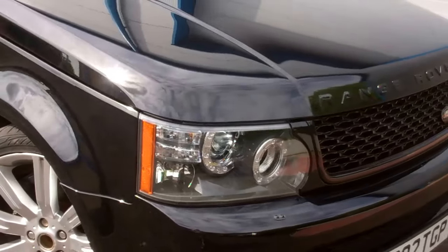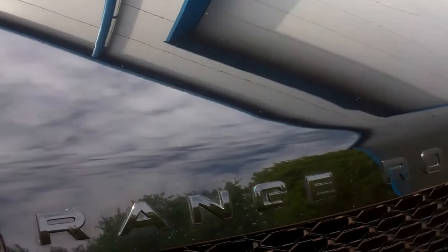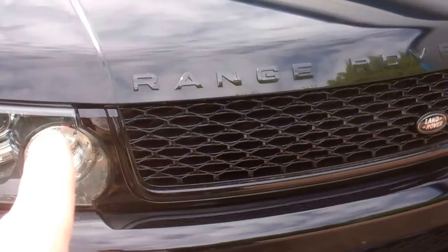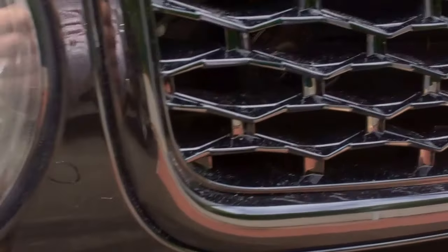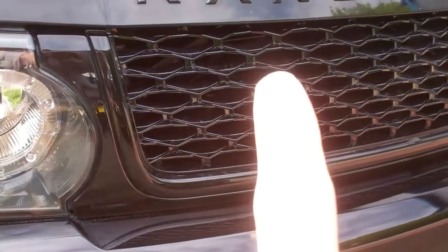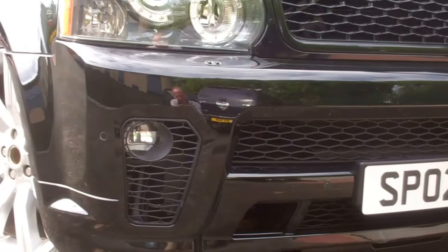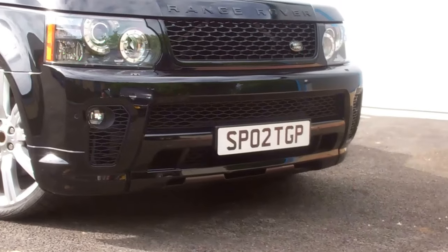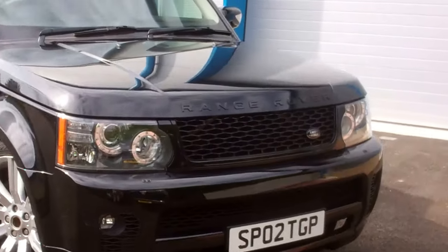Coming to the front end, we've upgraded to the 2010 headlights and gone for the black lettering on the front. We've fitted the 2010 Autobiography-style grille in all black — you can get this in different colour combinations with the frame, a U-trim, a mesh and various options. We've also just fitted the SVR-look front bumper, which is designed to make it resemble the newer Range Rover Sport SVR.